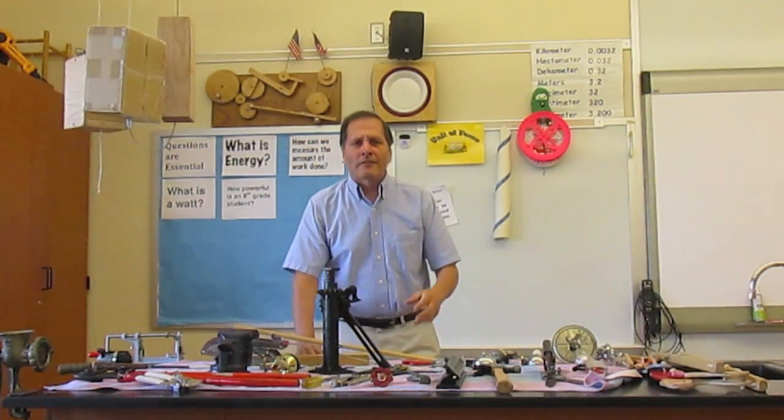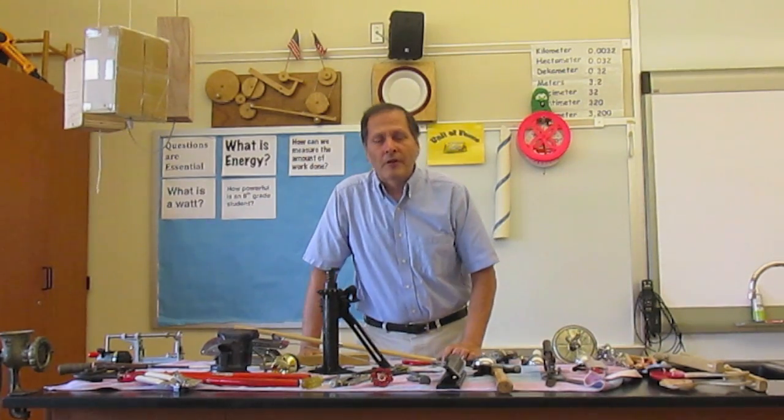Hello, my name is Bruce Shane and today I'd like to share with you an activity that I use with my students in our study of compound machines.